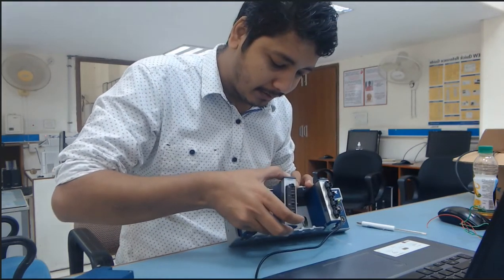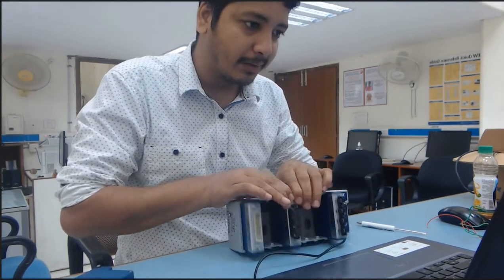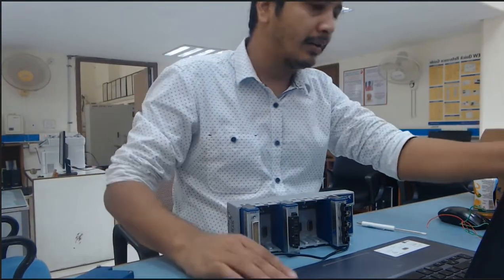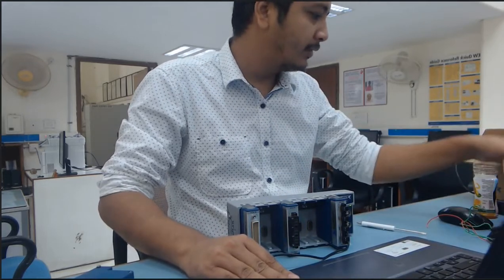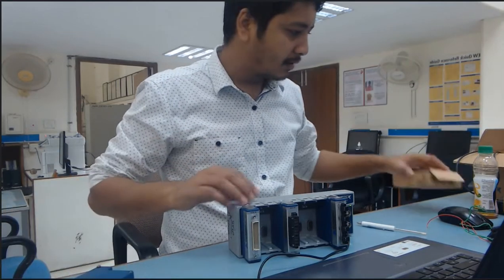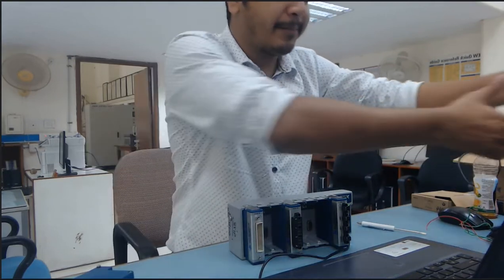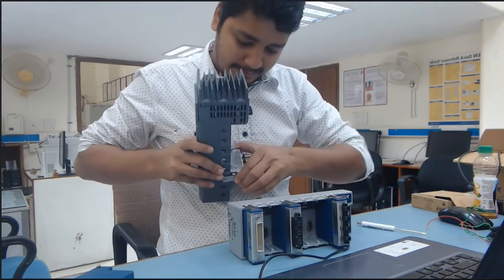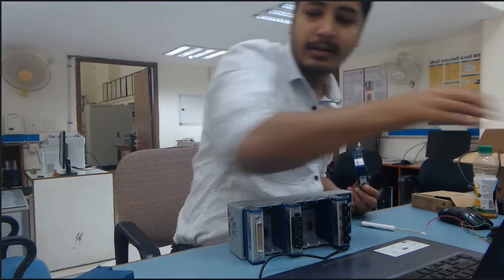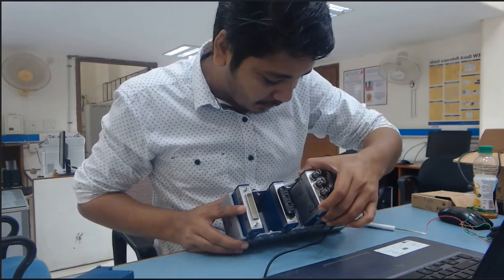Now I have one voltage input module, and we can connect this voltage input module as per your requirement anywhere. There is also one more module for vibration measurement. I am going to connect this vibration measurement module in slot number three.